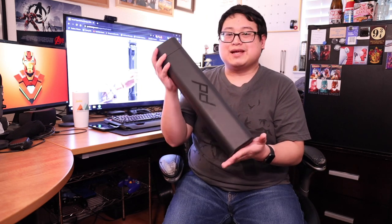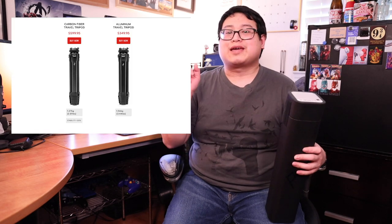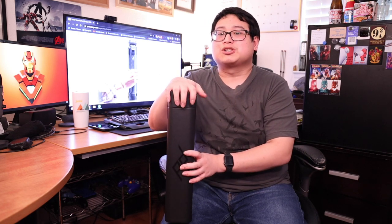With that being said, until the day we're able to travel again without worrying, I picked up something I'm very excited about — this right here is the Peak Design Travel Tripod, currently inside this box. I got the aluminum version. Peak Design came out with two versions: the aluminum version, which retails for $349.99 USD, and the carbon fiber version, which retails for $599.99 USD. I got the aluminum version because of the price point — most people will likely go for it over the carbon fiber one, which is about $250 more.